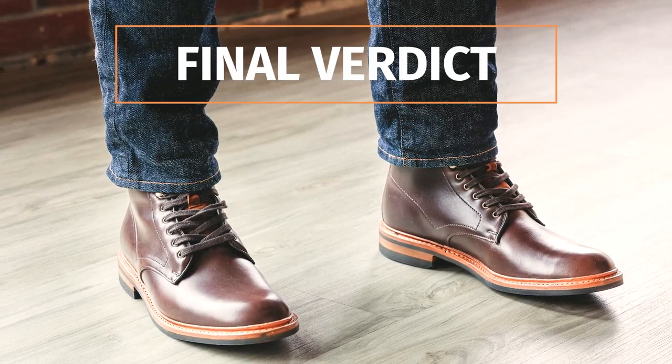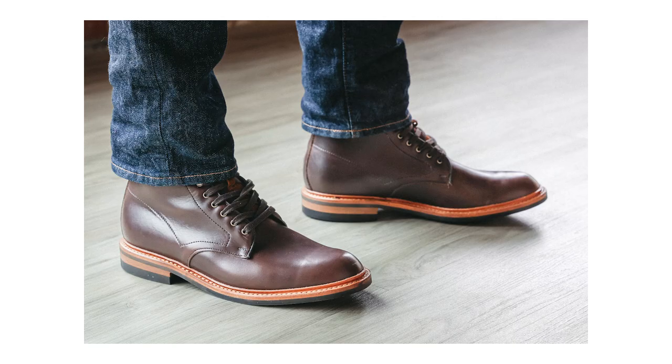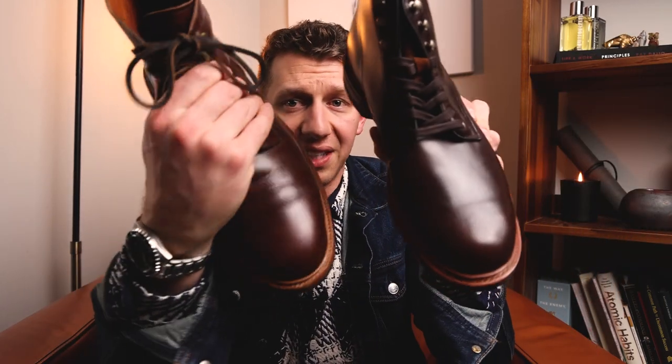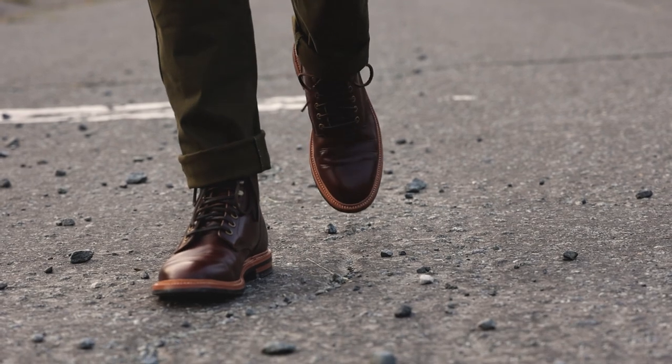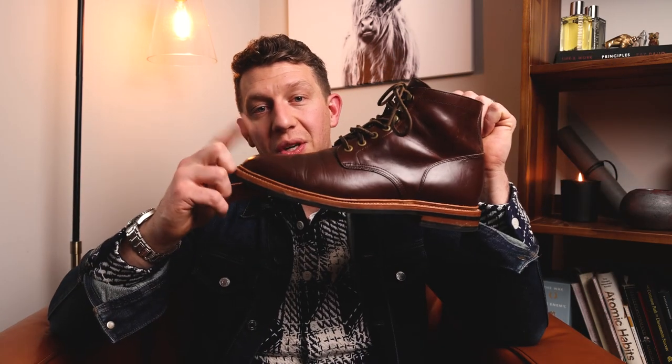Here's my final verdict: I really like the Allen Edmonds Higgins Mill. It's comfortable, checks all the boxes — amazing Chromexcel leather, fantastic construction, and it looks great. I think $445 is a fair price. However, I'm going to return it because I already have the Grant Stone Diesel, which has slightly thicker leather, a Norwegian split welt, steel shank, and extra stitching for about $80 less. If buying American is important to you, the Allen Edmonds is absolutely the way to go — it's outstanding quality. But for me, I'm sticking with the Grant Stone Diesel. If you found this video helpful, please give it a thumbs up. Until next time, put your best boot forward.